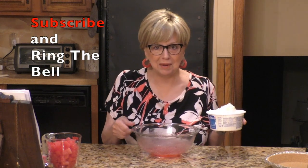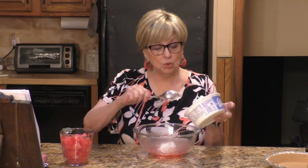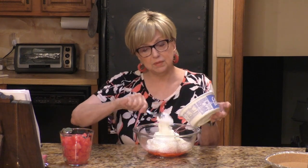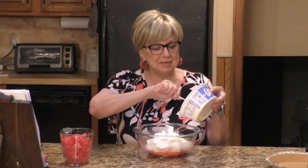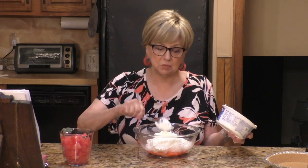Before I go on, if you haven't already subscribed to my channel, go down below, smash that red subscribe button and the little bell next to it until it says 'all,' and you'll get a notification next time I have a video up. So what we're going to add to this Jello is 12 ounces of Cool Whip whipped topping. If you don't want to use Cool Whip, you can use a store-bought brand. Just be careful — it comes in 8-ounce, 12-ounce, and 16-ounce containers, so make sure you get the right size.